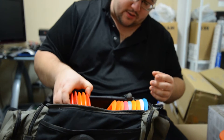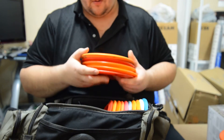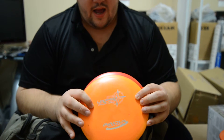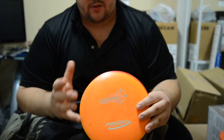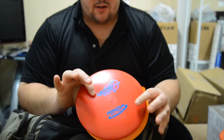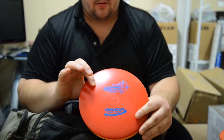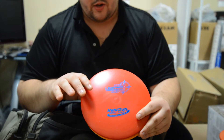Now we'll go to my fairway drivers. I carry five fairway drivers but two different molds. We'll start with my Leopards — I have two Leopards by Innova. I have an orange one which is a flippy version, like the Comet. I can adjust the angle and control how much right it goes. And then I have a red one which is a little more stable version. I can pop it flat, it'll go straight, go a little bit to the right, and sometimes go left when it's losing speed, but most of the time it'll go straight and then right.